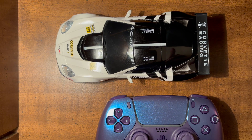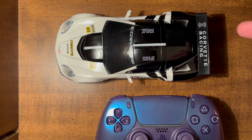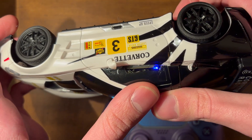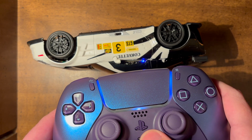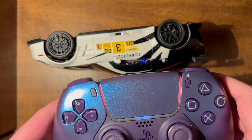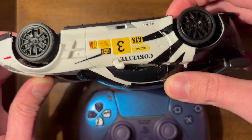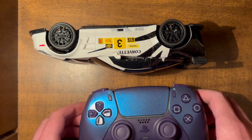Once I got that figured out, I needed to map the controls from the PlayStation controller to the car's actions in software. I also made the pairing procedure more robust. When you first turn it on, the status LED pulses blue, meaning it's looking for a controller. I also implemented a quick on-off triggering pairing mode: if you turn it off and back on again, then off and back on again within five seconds, it starts doing a double blink, meaning it's in pairing mode and will connect to any controller instead of the one it was previously paired with.